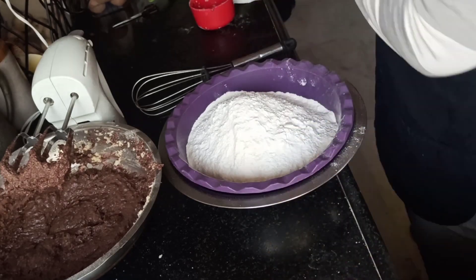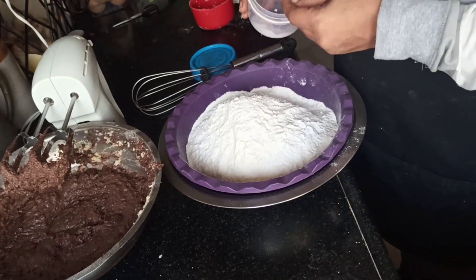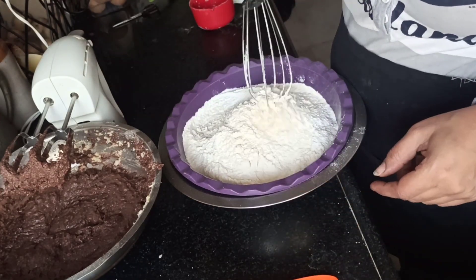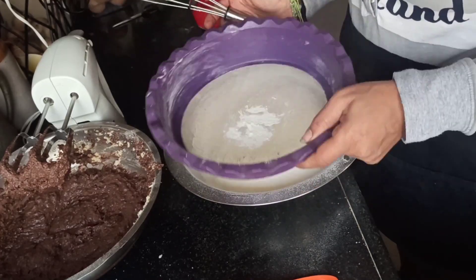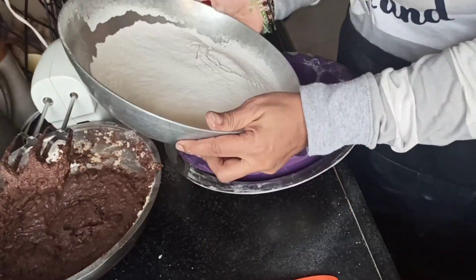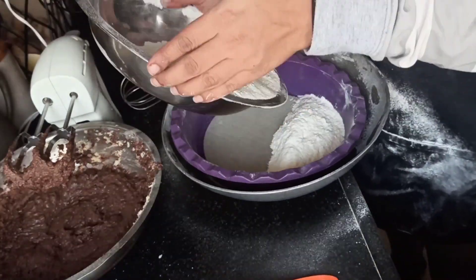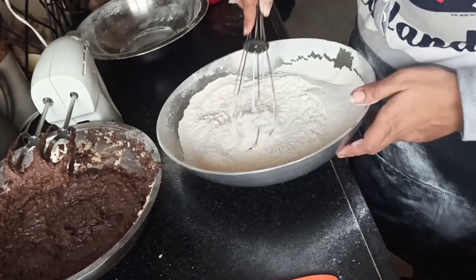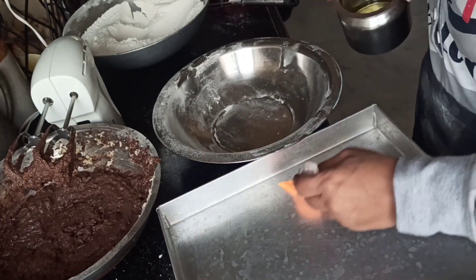I'm adding four tablespoons of baking powder and a quarter teaspoon of baking soda. Mix it and sieve it very nicely — I did it around three to four times so that it gives good aeration in the batter. It's a must to do it three or four times so that you get a nice, well-risen cake.